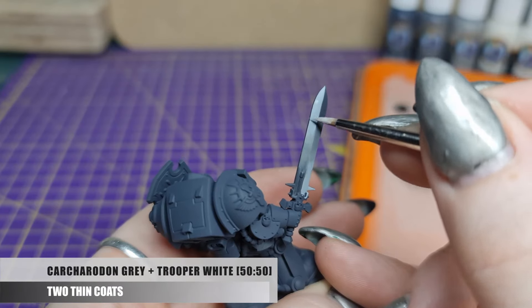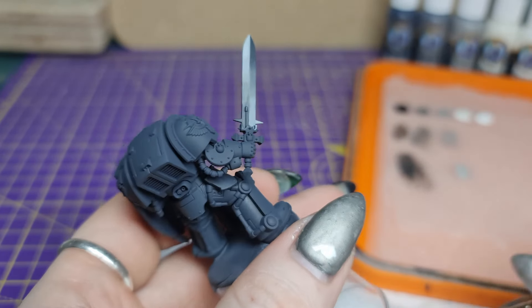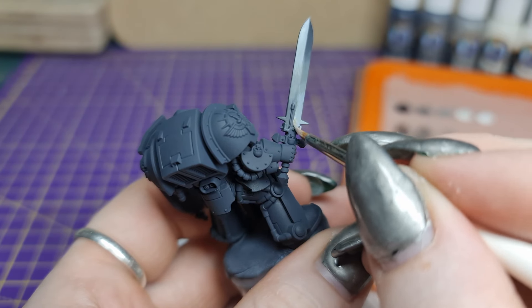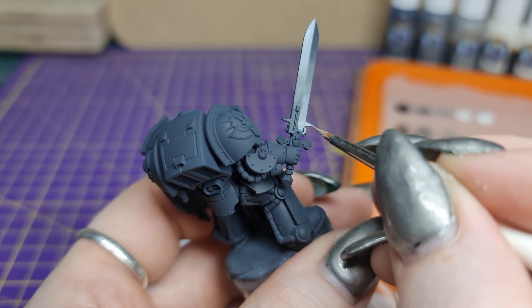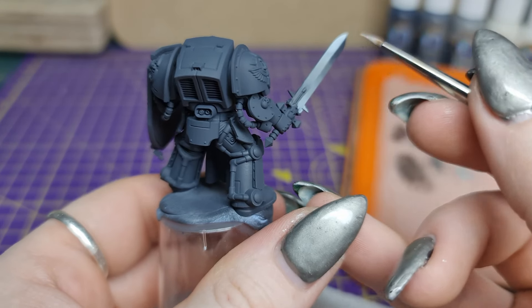Now we're going to increase the contrast on the light side of the blade. We're going to mix Carcharidon Grey with Trooper White in a 50-50 mix, thinning it down and brushing it towards the light end of the blade, overlapping the Carcharidon layer but leaving plenty of it still showing to make a smooth transition.